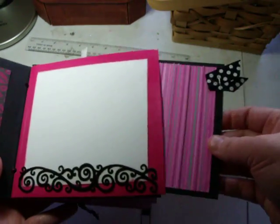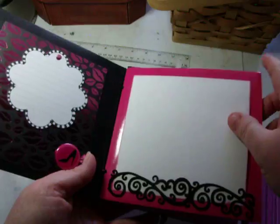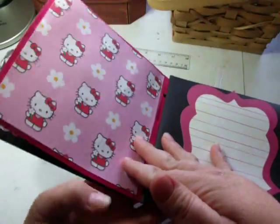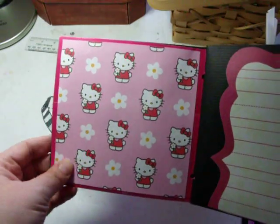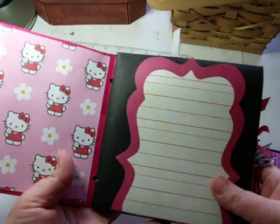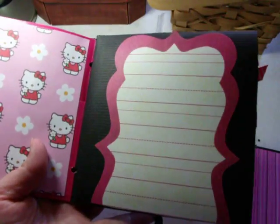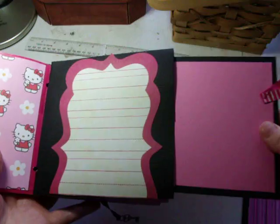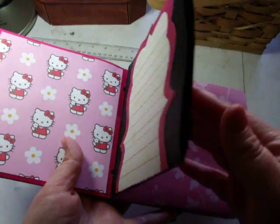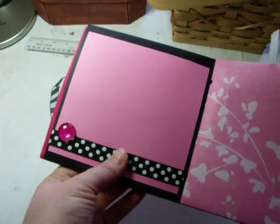I wanted to have some tags for journaling or pictures. Here's the next page — she's really into Hello Kitty, and this is the Sanrio paper. This is a little top note from Fancy Pants for journaling. There are a lot of pictures in here for friends and all.